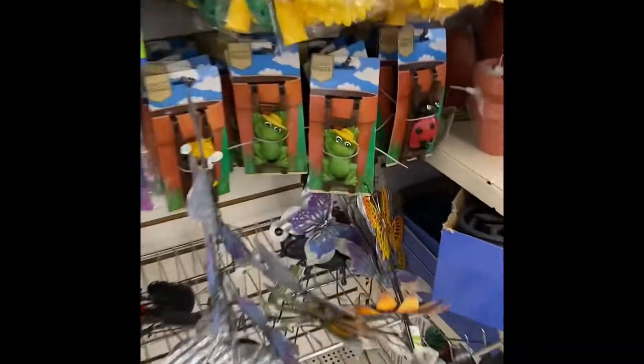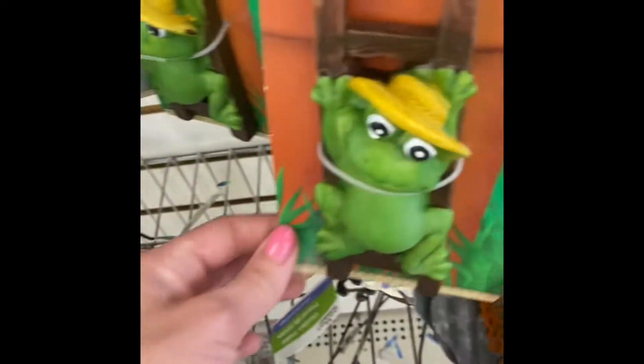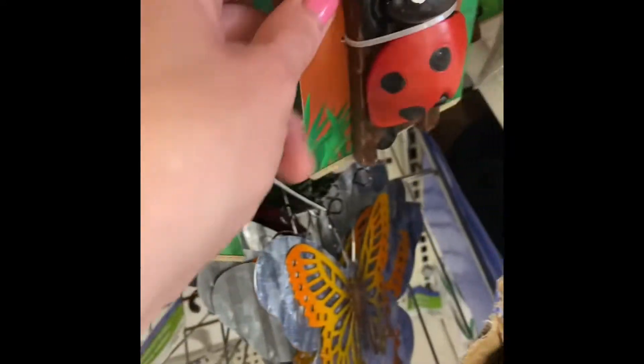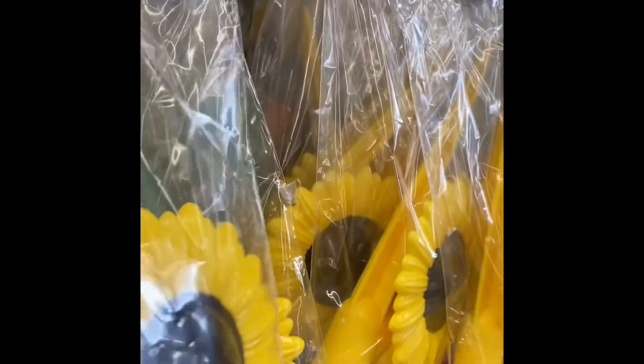What is this? A flower pot hugger — so you hang it on the inside of your flower pot. There's bees, a frog, and a ladybug. Oh, a sprinkling one — that's cool.